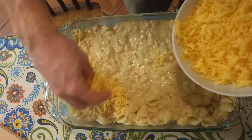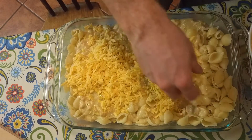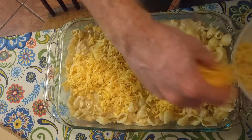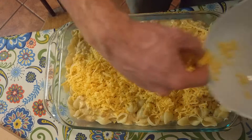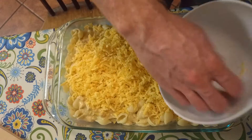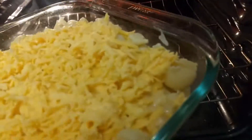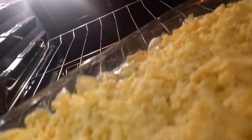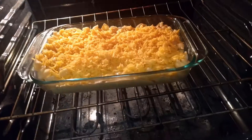We're going to top this all off with some more cheese on top, and then you're going to want to broil this in the oven. The broiling is just so that you can get that crispy crust on top of the mac and cheese, because that is after all what homemade mac and cheese is all about. We're sticking this in the oven to broil for just a little bit, just so it gets nice and crispy on top.